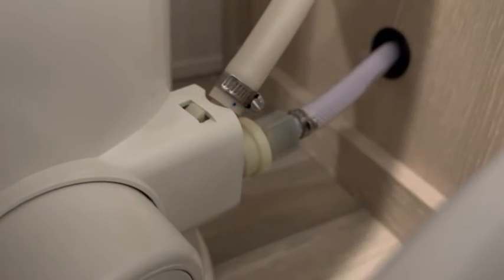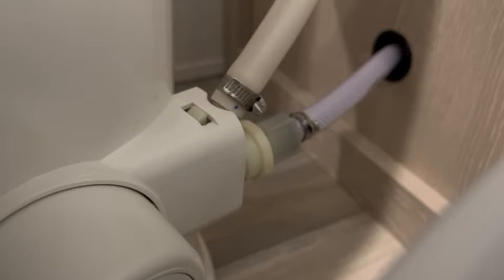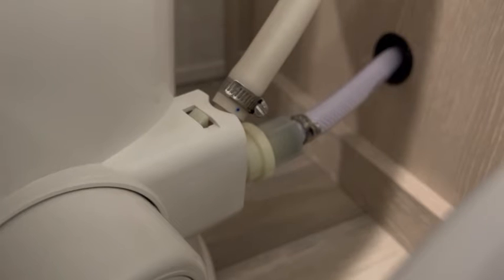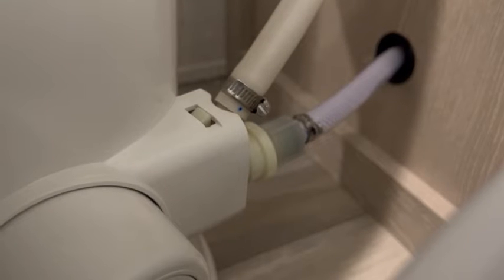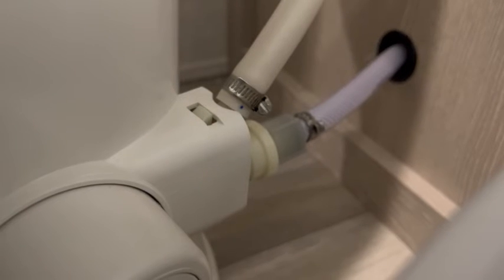Before you do anything with removing any of these lines, especially that braided line, you're going to want to shut off your water to your trailer and then maybe even step on the foot flush, open up a tap, and make sure you drain all the water out prior to removing any of these lines. Also place a towel underneath to collect any water.